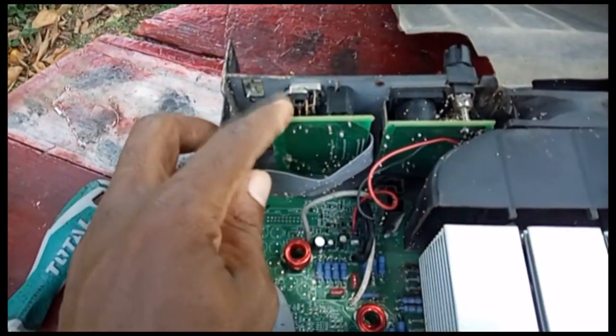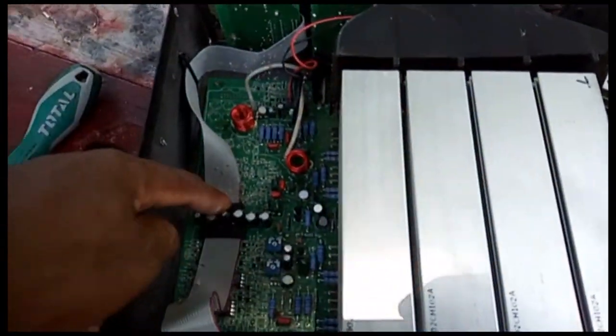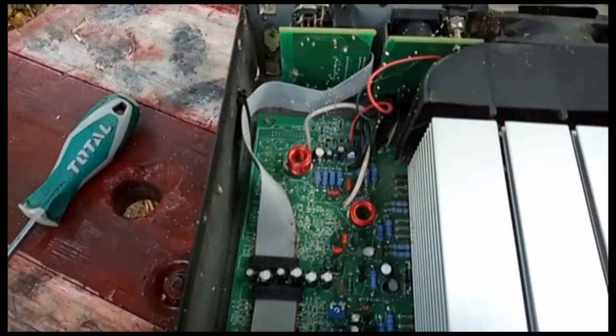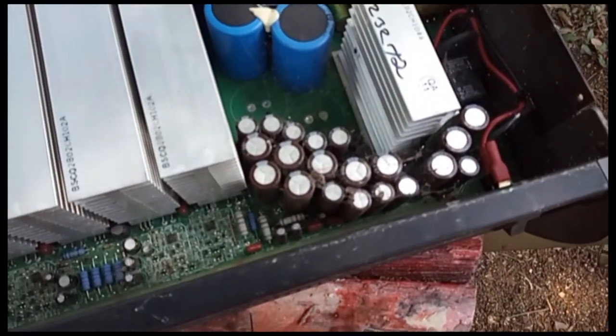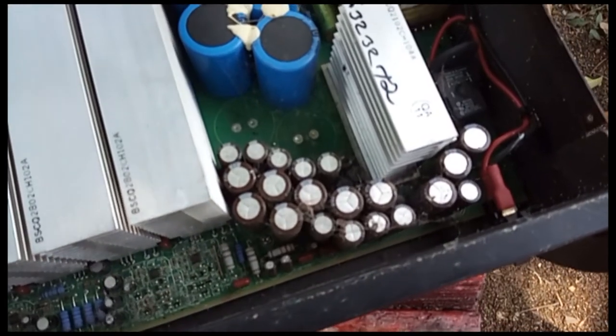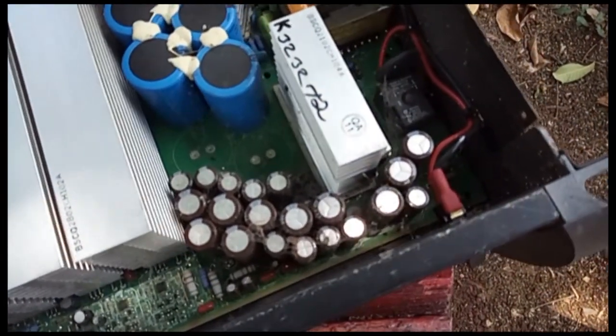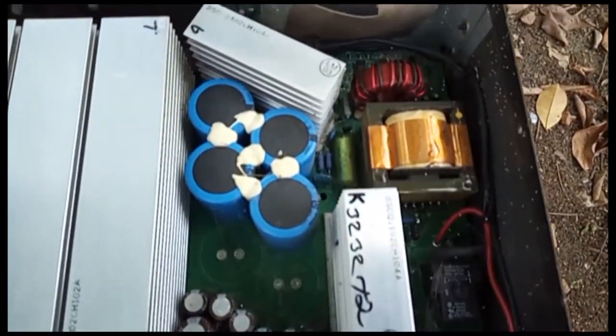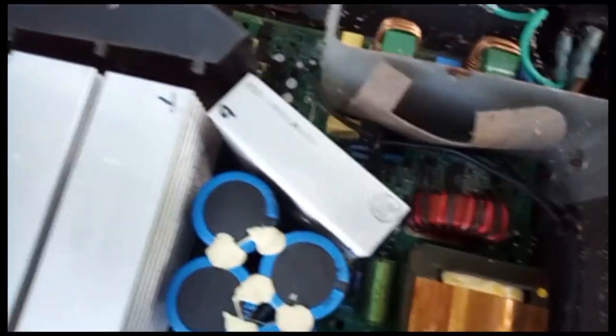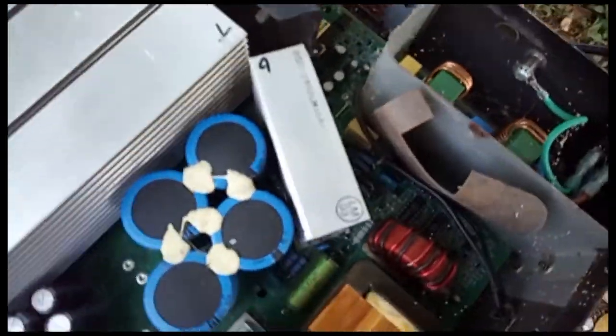Coming in from the input section — there's a little dust so I have to do some cleaning. On this side here, all right, this is the current side.